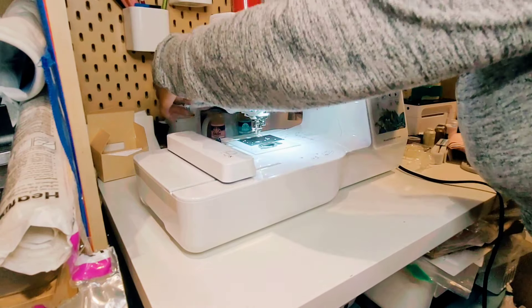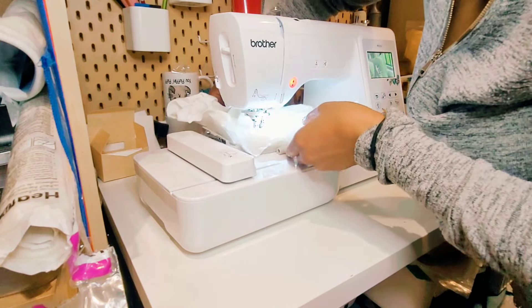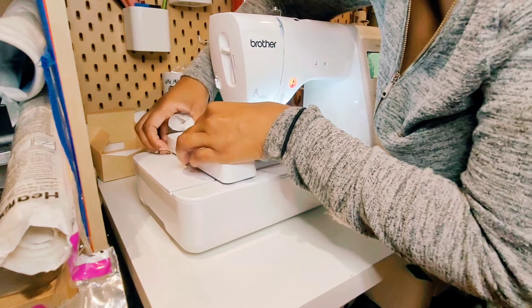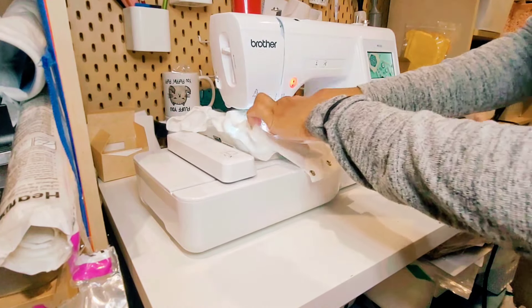I'm going through the back because I do not want the onesie to move, and it's easier to add it onto the embroidery machine that way. With this Brother machine there are some knobs that you click the hoop into, and that click lets you know that it is in place.